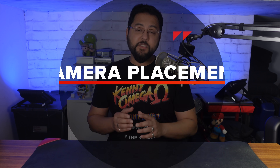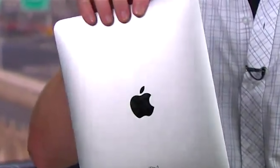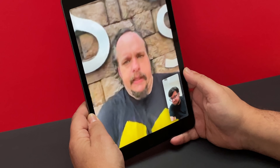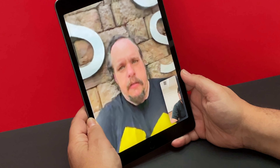That camera placement. Ever since the iPad got a front-facing camera way back in 2011, the camera has always been on the top if you're holding the device in a portrait orientation. That made plenty of sense — this tablet was like your iPhone. You hold your iPhone in portrait mode when you do video calls; you hold your iPad the same way.